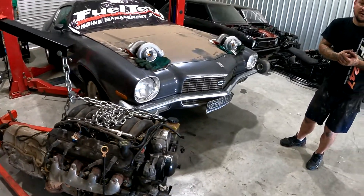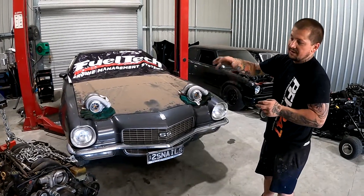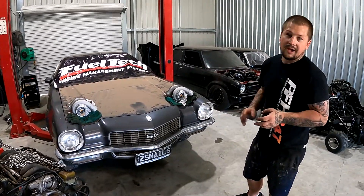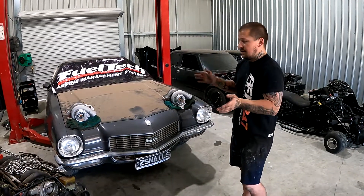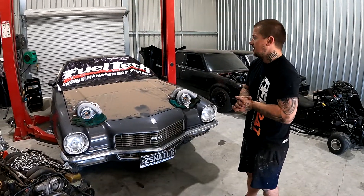Modification is probably going to involve a little bit of work to the firewall because the engine and trans is a bit bigger than the standard 350. We also need to make all the manifolds, turbo, intercooler and all that stuff as well. A bit of old school work at the Snail TV workshop.